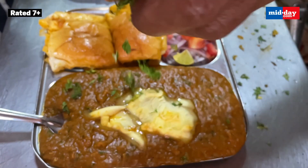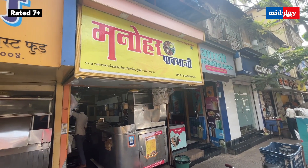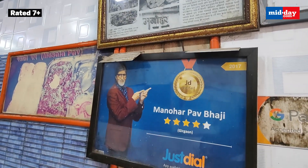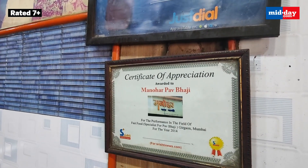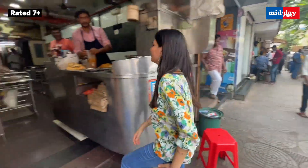Mumbai ki lifeline hai Pau Bhaji, and this Pau Bhaji place is Mumbai's favourite — Manohar Pau Bhaji in Girgaon, South Mumbai, is known to offer the best Pau Bhaji in Mumbai. And I am here to find out aisa kya hai yaha ki Pau Bhaji.